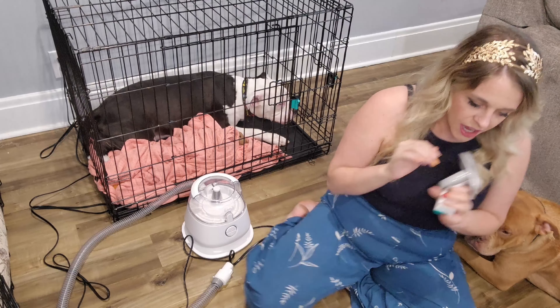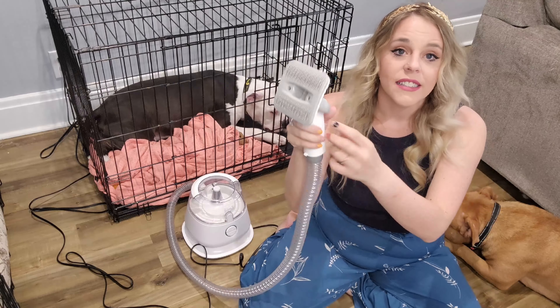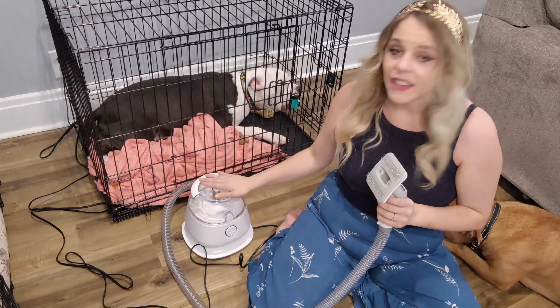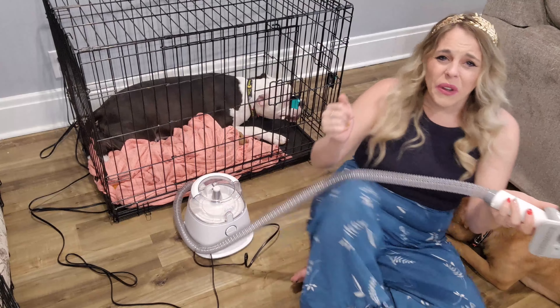The first tool I'm going to talk about is the grooming brush. We just pop that onto the hose. It grooms with the teeth on the comb and actually pulls hair off your dog. This helps with allergens that are floating around and pet mess that accumulates, helping you keep a cleaner, healthier home. As you can see, it has both the comb and a hole for the vacuum, so it sucks the hair into the vacuum and collects it at the top, as opposed to leaving a mess all over your floor.